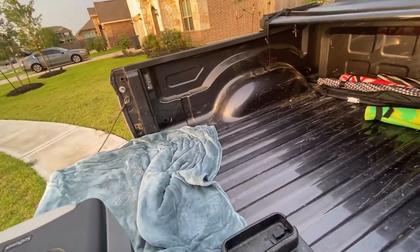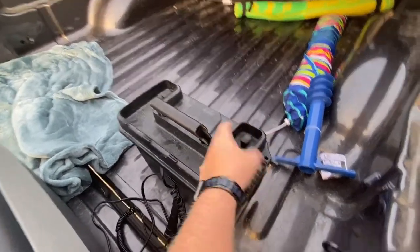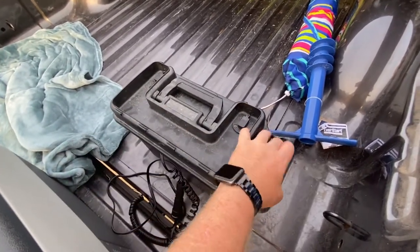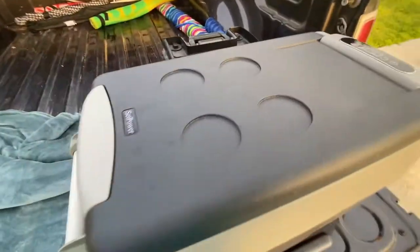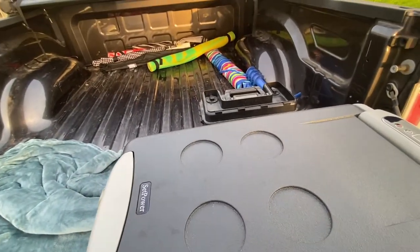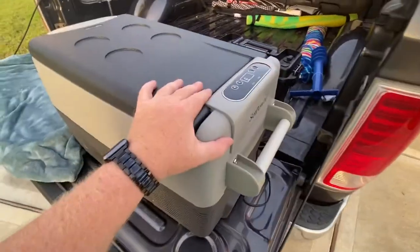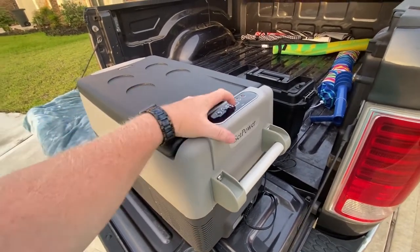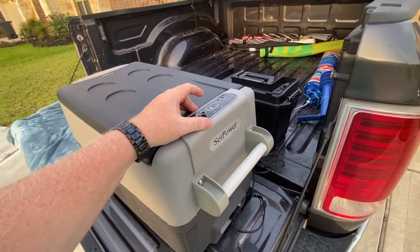I'll probably put the plugs directly on the end of this cable for a direct connect. This thing has been running the entire time. When we got to where we were going, I plugged it into shore power — a regular socket inside the condo — and just left our food in it and kept it going.